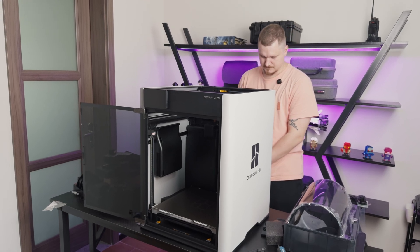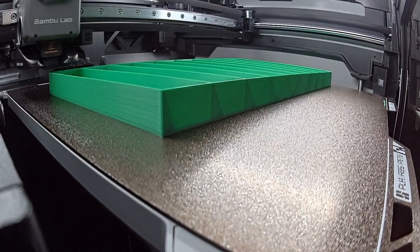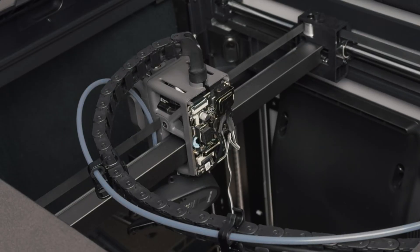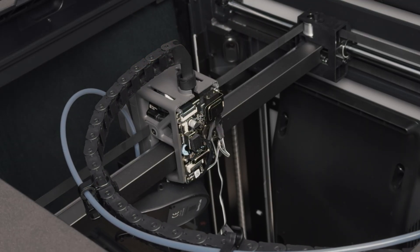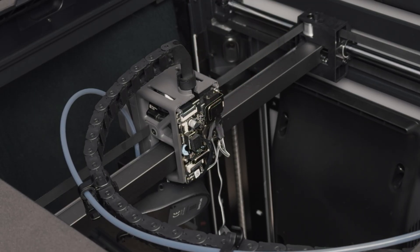Stepping back to the machine itself — the H2S has strong build quality, shares the same sturdy platform as the H2D, and when it works, print quality is really good. But the design has problems. Most of the issues are concentrated in the print head, where almost everything is connected with tiny ribbon cables. They're fragile, easy to damage, and make even basic maintenance unnecessarily stressful. It feels over-engineered — great for factory assembly, but terrible for the end user who has to repair or replace parts later.